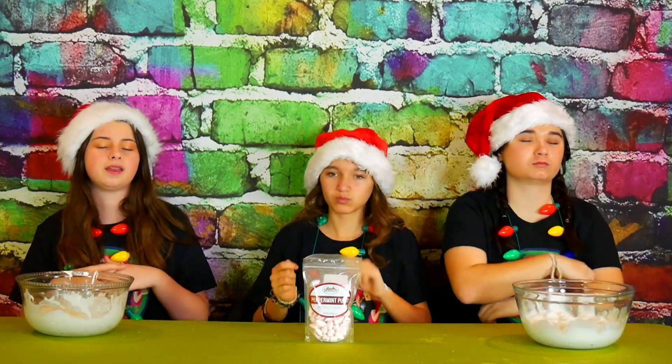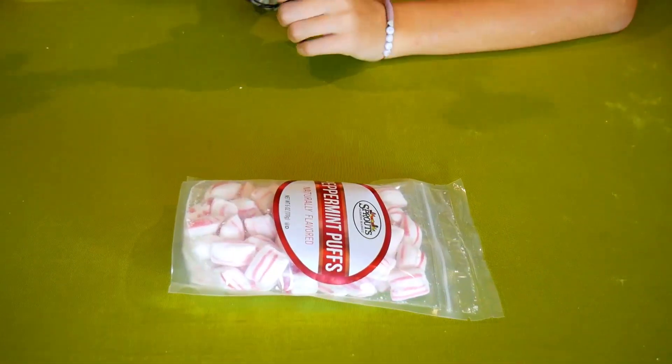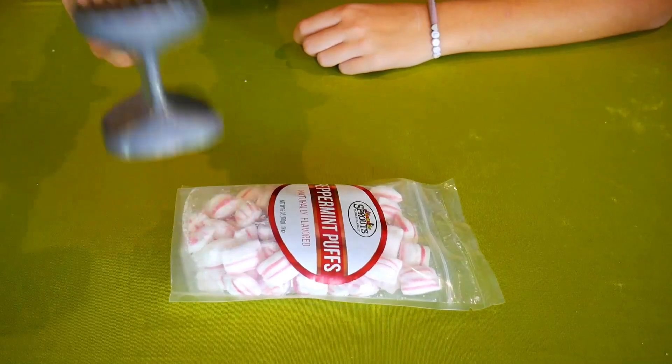Now it's time to turn our marshmallows into a peppermint masterpiece! To do this, we're going to take our peppermint candies and crush them into little pieces and then add them into one bowl of our marshmallows. Make sure you get your parent's permission! Now we're going to make them into tiny little pieces!